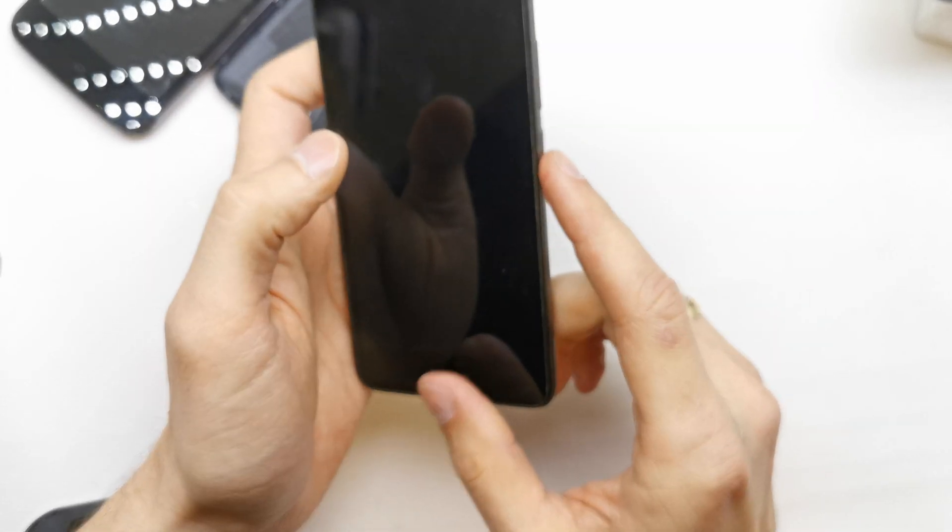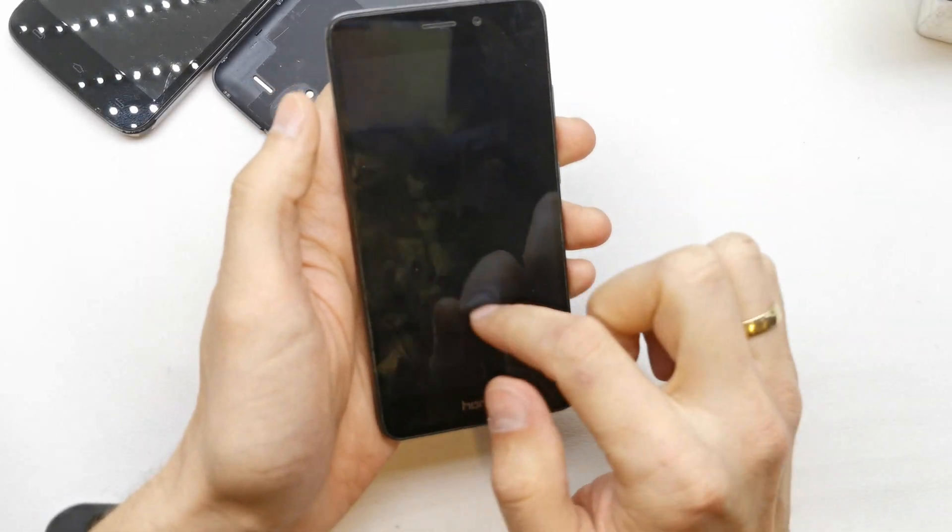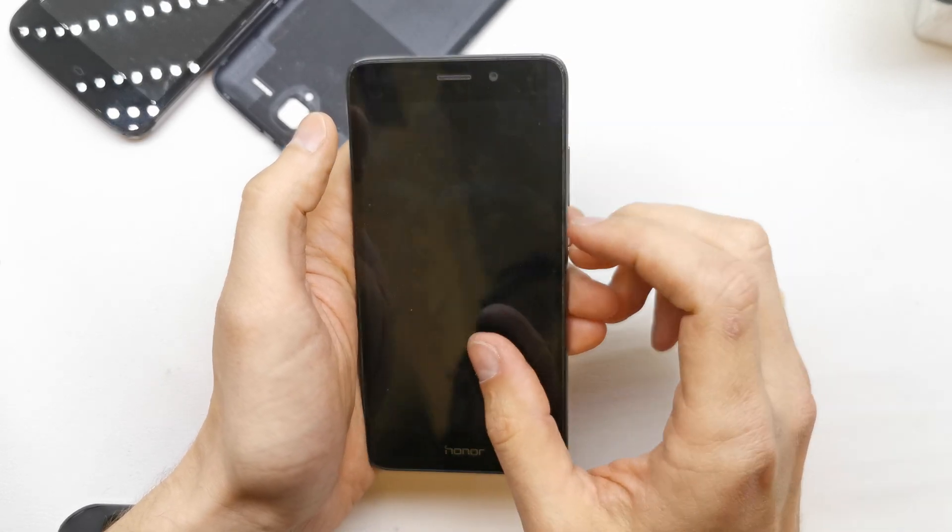This operation can be helpful if you don't remember the password to your phone, or if the software doesn't work properly.